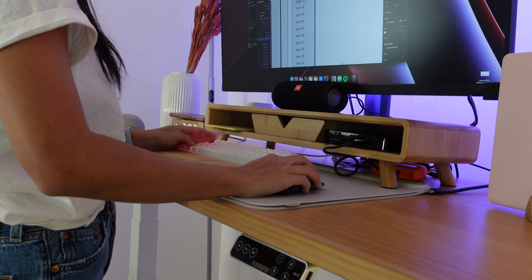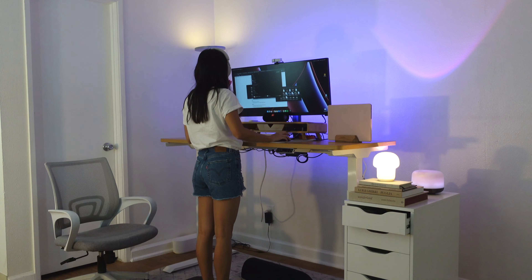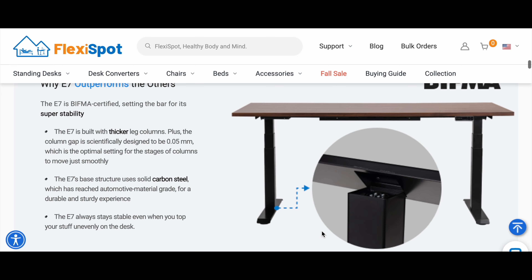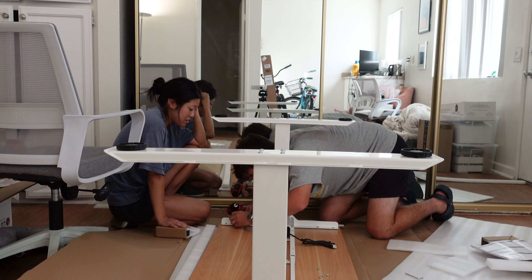Since we're starting with the desk first, I want to take the time to thank the sponsor for this video and the team that sent me this beautiful product — FlexiSpot. If you want to build a legit work-from-home workstation to help you create an ergonomic and active working environment, the FlexiSpot Pro Plus Standing Desk E7 is the best choice you'll ever find in the market.